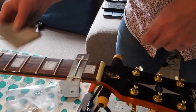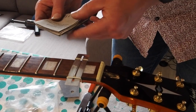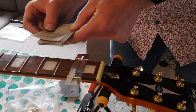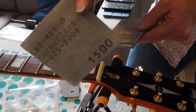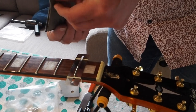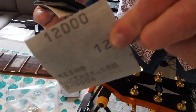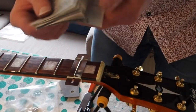On second thoughts I thought I would just come back and demonstrate that a little bit more clearly - I worried that maybe I rushed that. It's nine pieces of sandpaper and they go from 1500 grit right through to 12,000 grit.